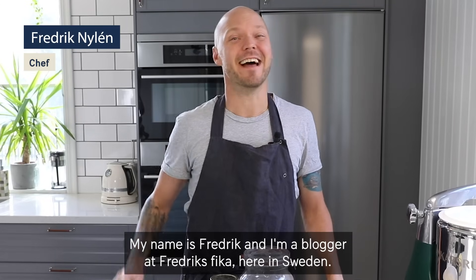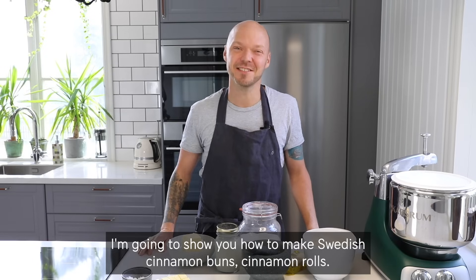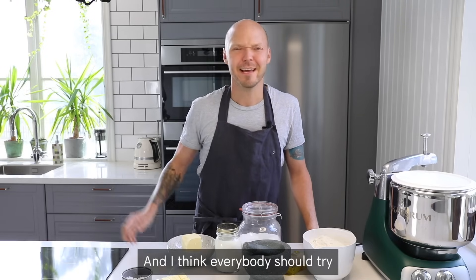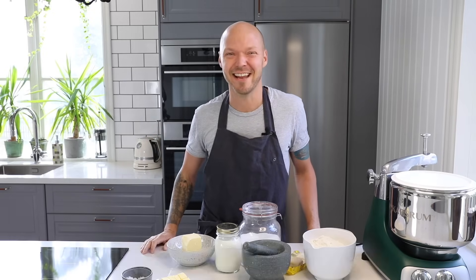My name is Fredrik and I'm a blogger at Fredriks Fika here in Sweden. I'm going to show you how to make Swedish cinnamon buns, cinnamon rolls. And I think everybody should try Swedish cinnamon buns at least once in their life.